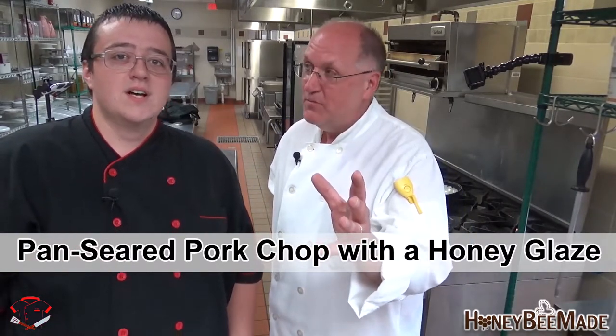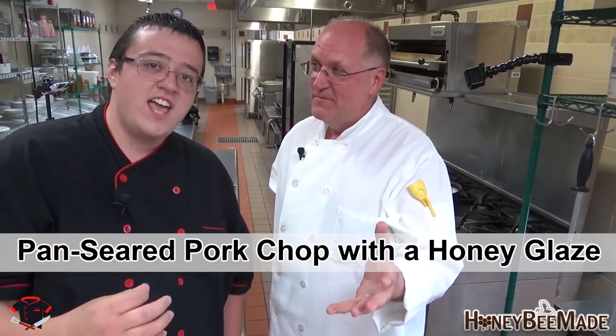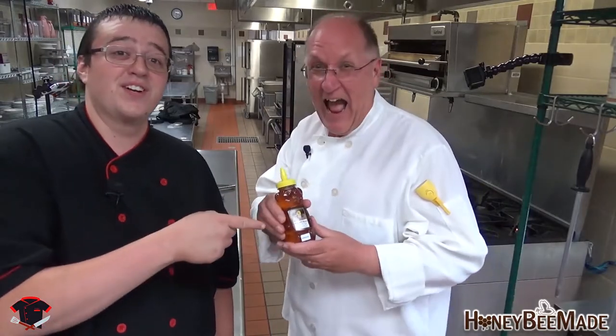Now what is the cooking method on this? We're going to be cooking it on a pan, searing it, sautéing — it's one of the methods of cooking. This is what Honey Bee Made honey looks like. This stuff is freaking delicious.